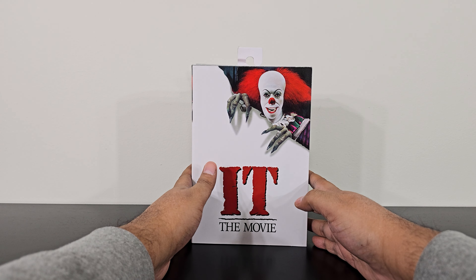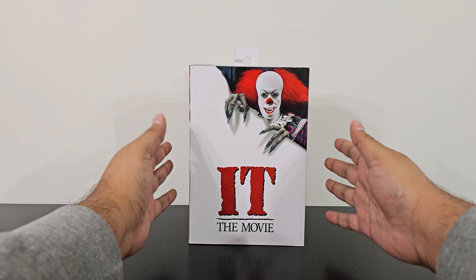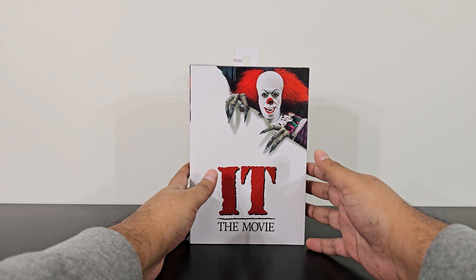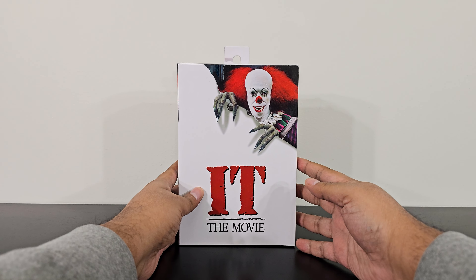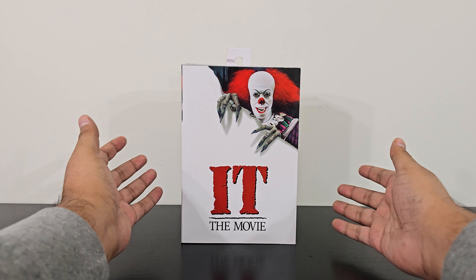Hello everybody, you are with the Mediocre Beast, and today I am here to review a very special figure. It's Stephen King's famous movie IT from the 1990s — Pennywise from the movie. This one is extra special because it's a birthday gift from my wife. I got it very recently from her and I am excited to have it in my collection.